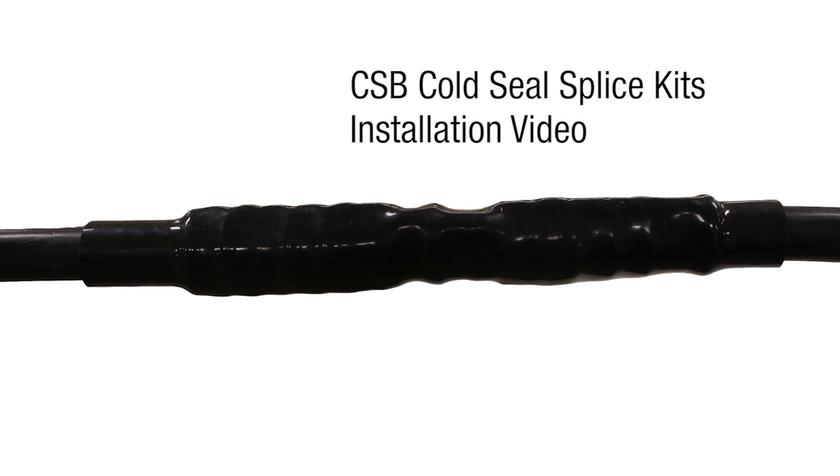The following installation video is for the CSB Cold Seal Splice Kits.